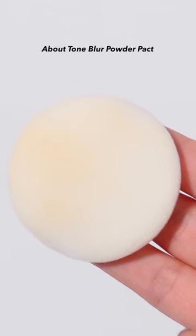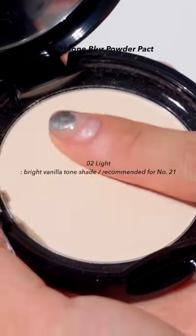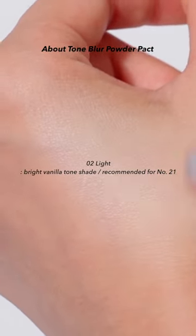About Tone's Blur Powder Packed. The puff has a round shape and feels fluffier and softer than Peripera's puff. The color I chose is a bright vanilla tone shade recommended for No.21. The texture of the packs has a slightly thicker feel, but it also has a slightly colder finish.